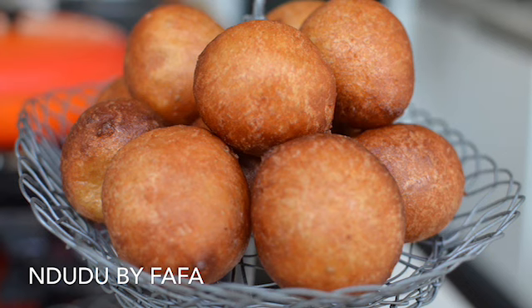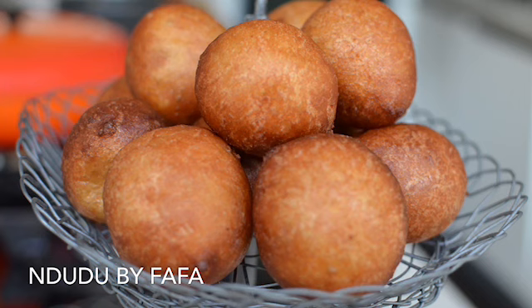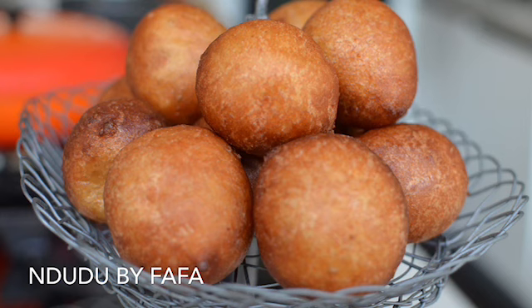There are some basic principles that one needs to follow when making Bofloat, Puff Puff, or donuts. First of all is the temperature of the oil. Secondly, how long you leave your mixture to actually rise. And thirdly, the type of ingredients that you use to get that perfect doughnut that you require.